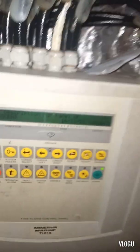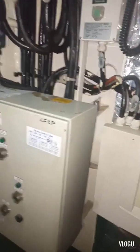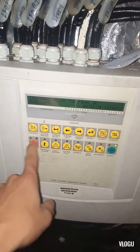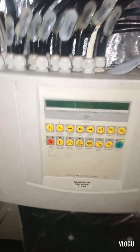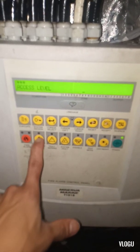Now the time and date on the panel is not set correctly. I downloaded the manual for this and I will show you how to set up the time and date. First, press system access and then enter the code: six, five, four, three.